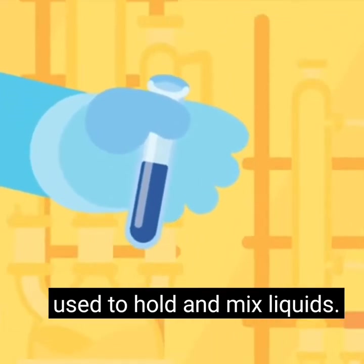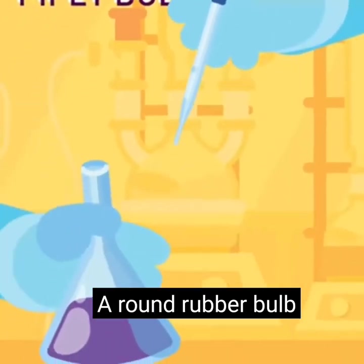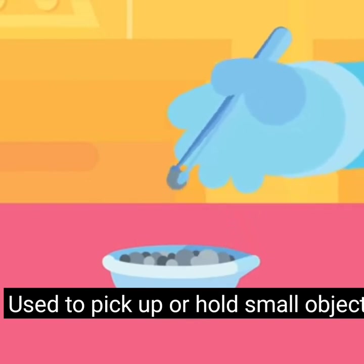Test tube: a glass tube with a round base used to hold and mix liquids; needs a steel rack or a clamp to hold it. Pipette: a glass bulb with a round rubber bulb used to draw liquids into a pipe.